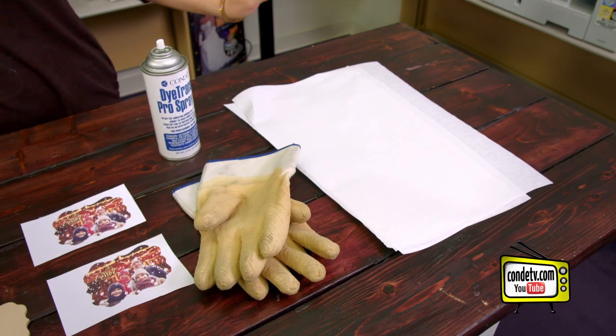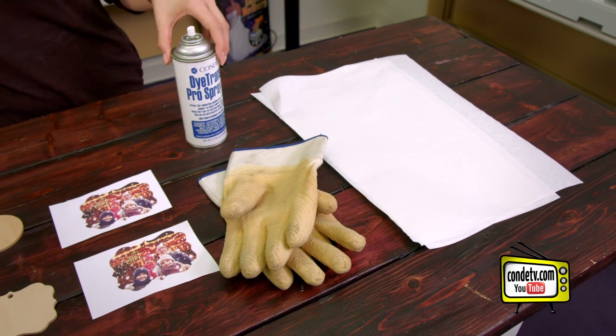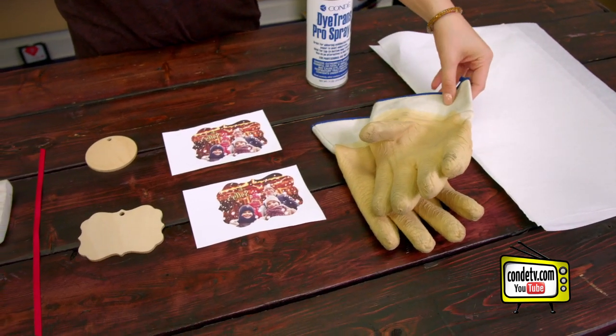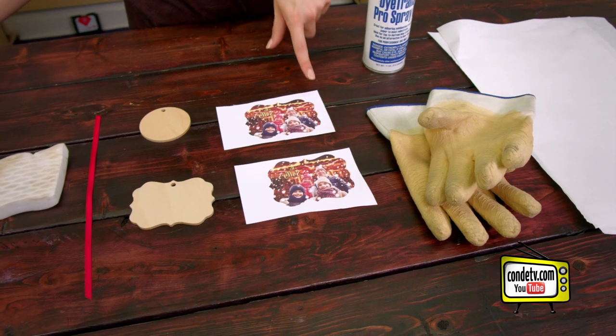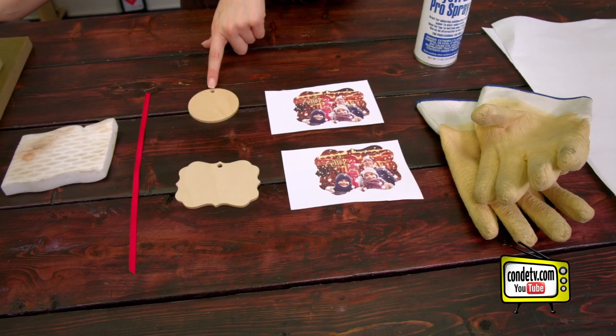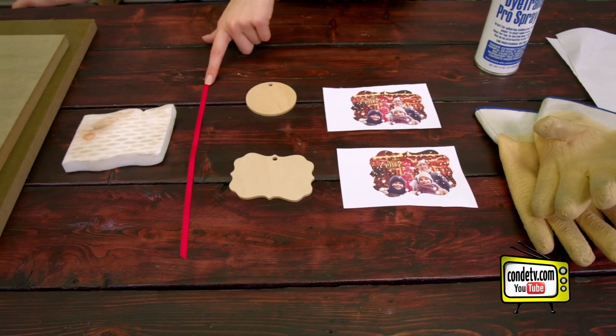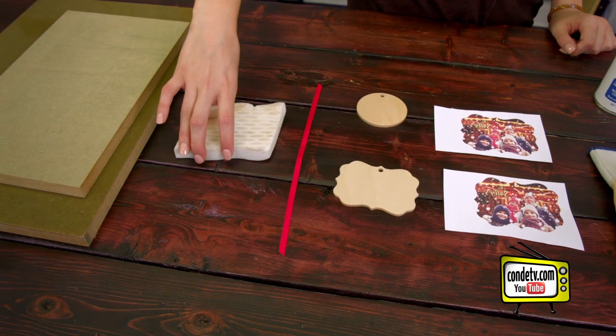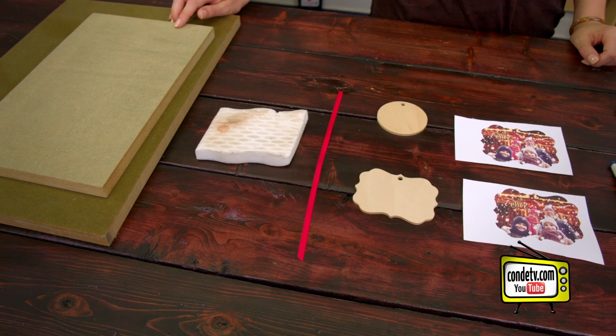Today I brought with me some protective paper, my Condi Pro spray, some gloves because we are working with that heat press, two images for both sides of our ornament, the blank natural wood grain ornament and the red ribbon that comes with it, and also a magic eraser to clean up the image and a weight to prevent warping.